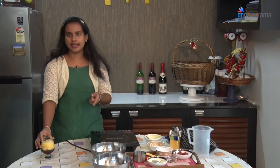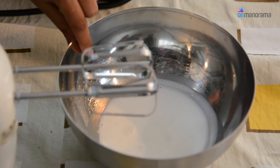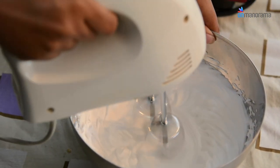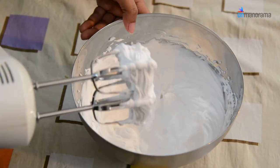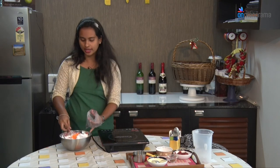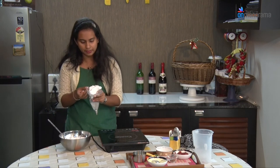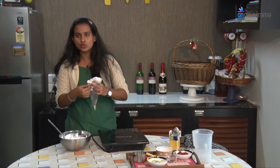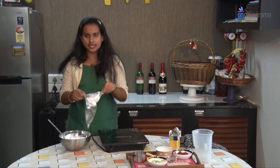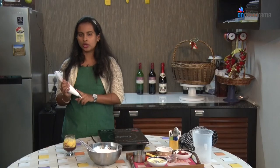Now we will prepare the final 4th layer — a whipped cream mixture. We will use a hand blender to whip up 100 ml of whipping cream until we obtain a stiff peak. Once whipped, transfer the stiff peak whipping cream into a piping bag fitted with a nozzle. If you don't want to use a piping bag, a scoop of ice cream will serve the same purpose. Pipe the whipping cream on top of the fruit custard layer to form the 4th and final layer of the pudding.